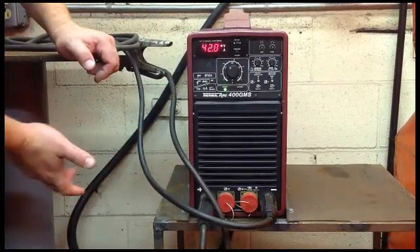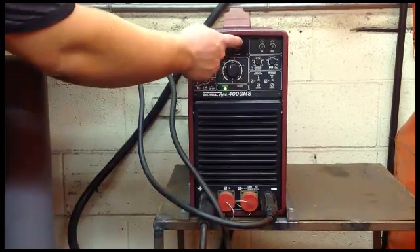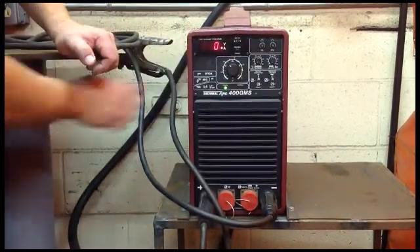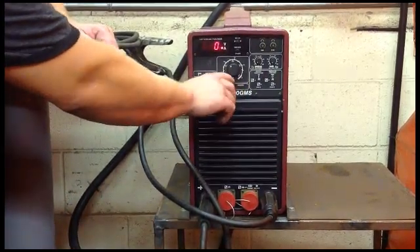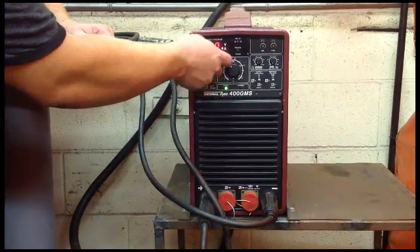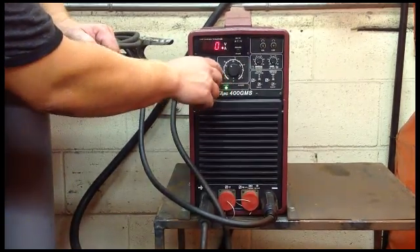This machine could be used to run a wire feed, but we don't because we have plenty of them. So we're going to stay over on amperage. This adjusts your amperage or your volts. Amperage is the inside line, your inside numbers. Volts is the outside numbers.